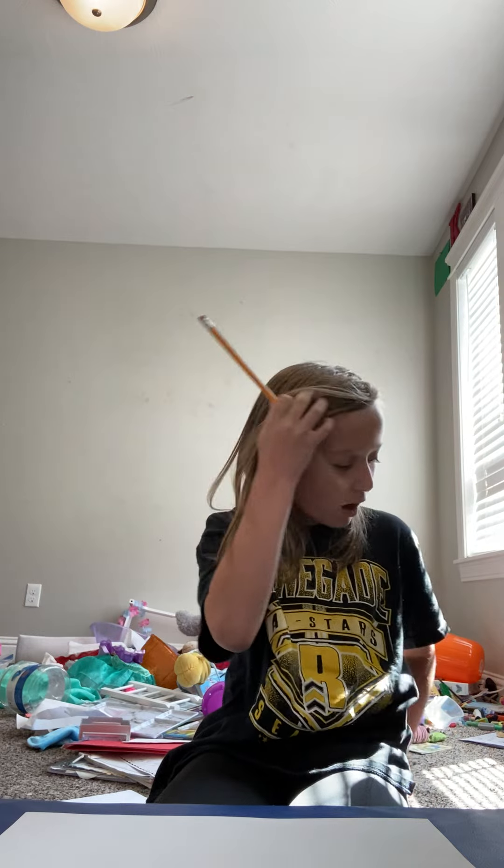Hey guys, welcome back to my channel. Fina here. I'm Kinsley, and I'm going to show you how to draw a mermaid. Okay, I'm not really good, but I'm going to draw a mermaid. It's really easy to do.